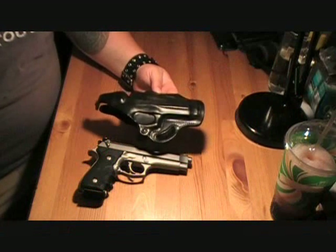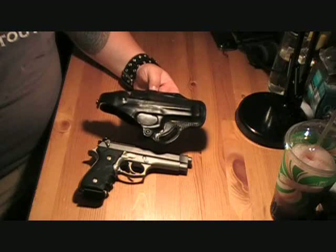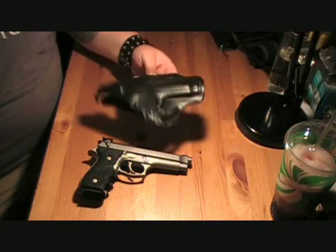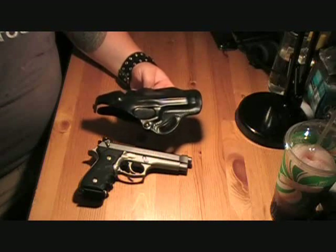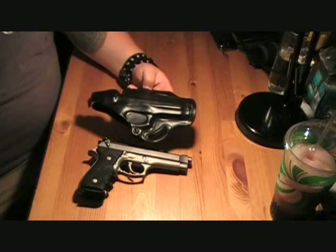Hey everybody, this is Ryan here with CNR Reviews. Wanted to do a quick review today on the DeSantis Leather Belt Holster for the 92FS. Price point on this thing is about $35 to $50. They had them down at Cabela's in Lacey for about $39, that's where I picked this one up.